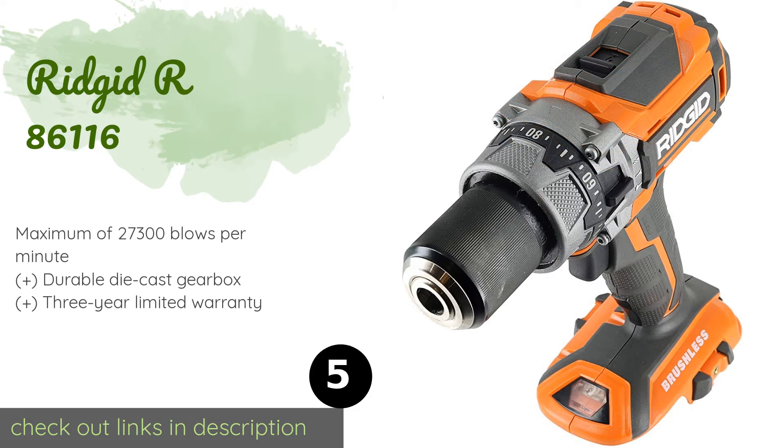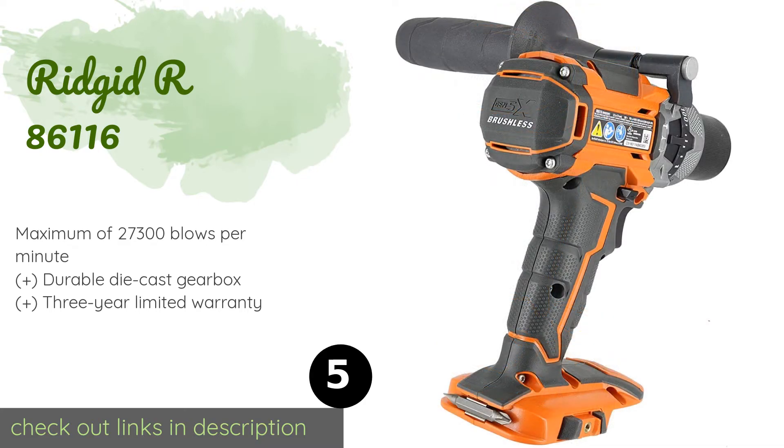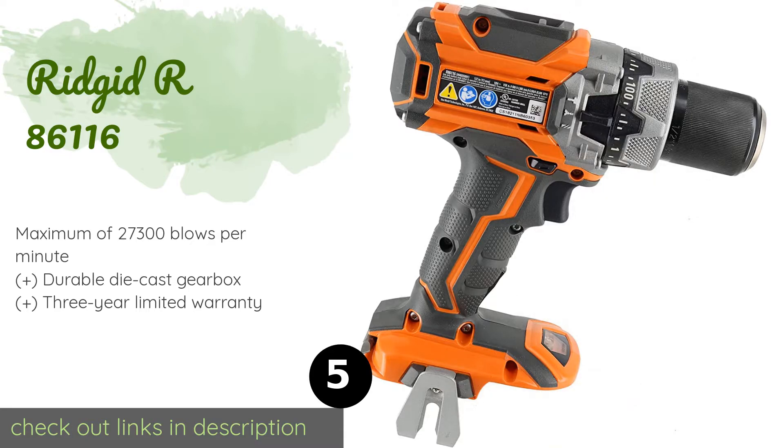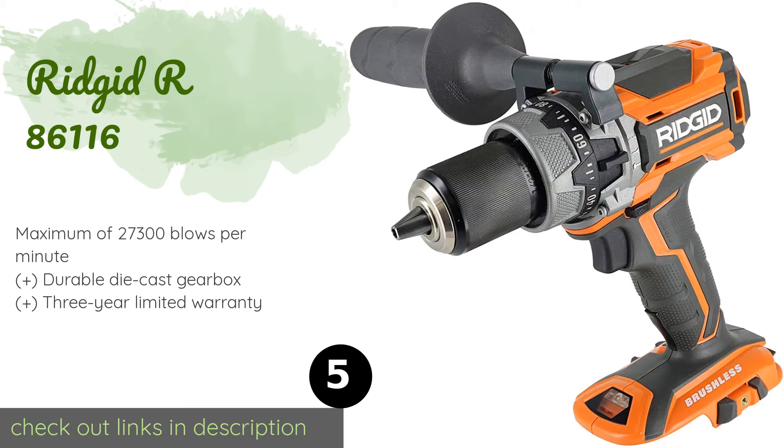The number five product is the Ridgid R86116. Its adjustable micro clutch offers 100 settings so you can fine-tune the level of torque behind your bit. Its auxiliary handle swivels from side to side so you can attain a good grip even if you are left-handed. This product is available on Amazon for $78.